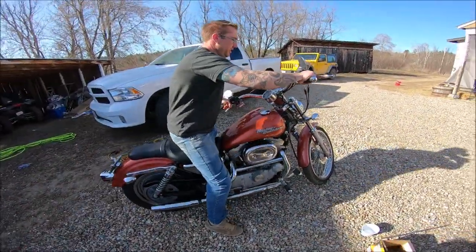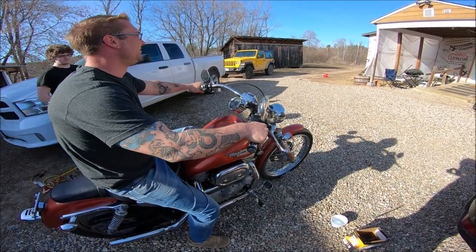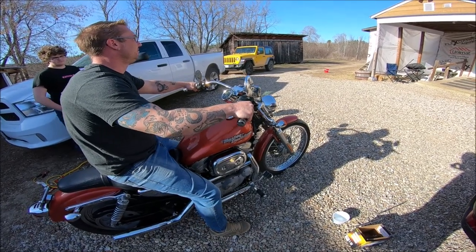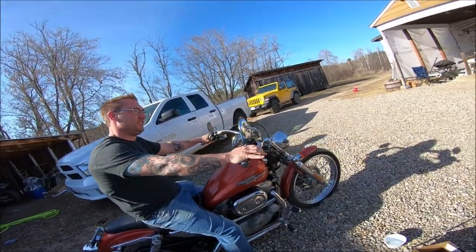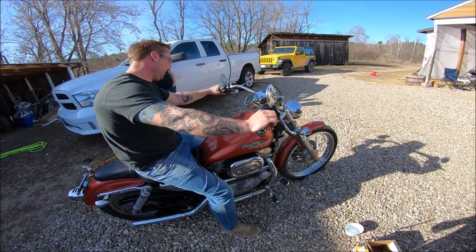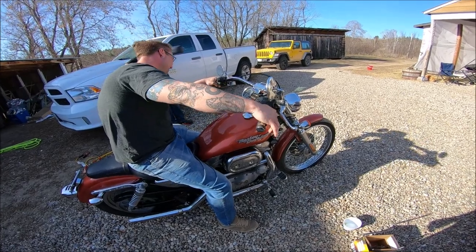Test run. Yeah, don't touch the front brake. Oh, I stalled it — come on. I don't know if we could be friends anymore. That was really bad.